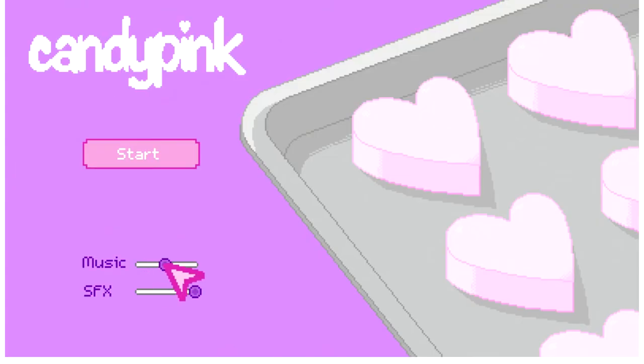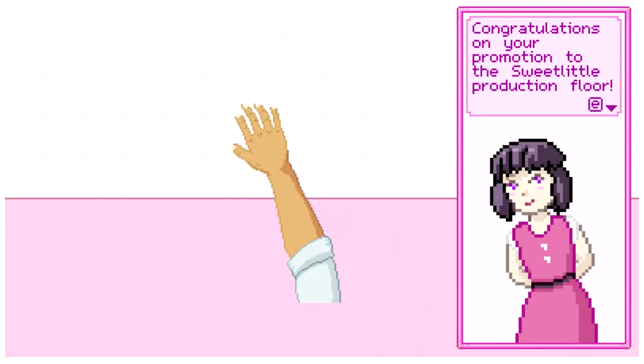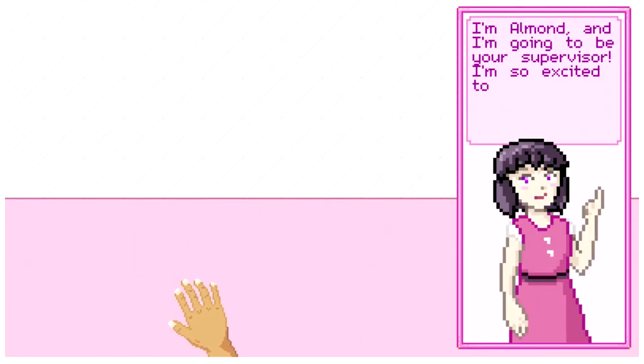Okay, here we are in Candy Pink. Congratulations on your promotion to the sweet little production floor. This is quite a hand I have — look at these nails! I'm Almond and I'm going to be your supervisor.